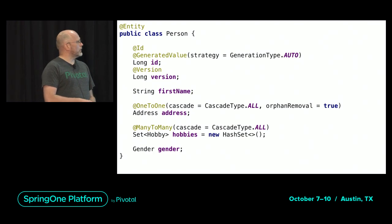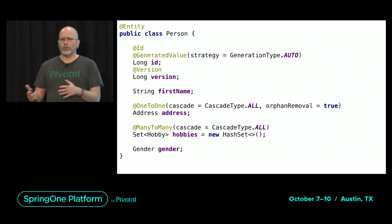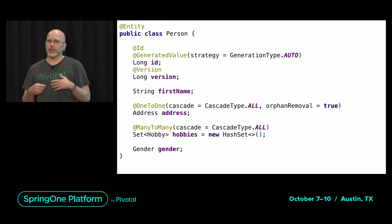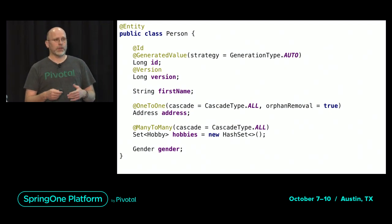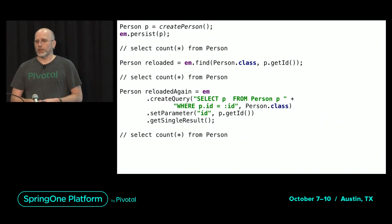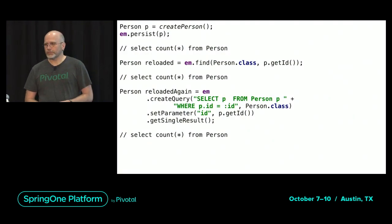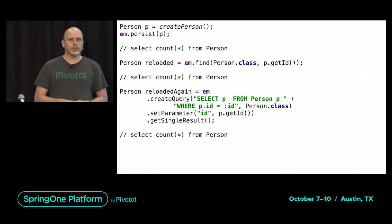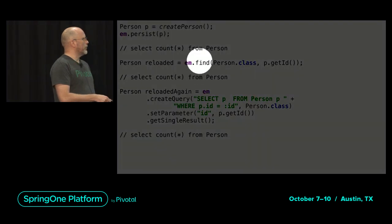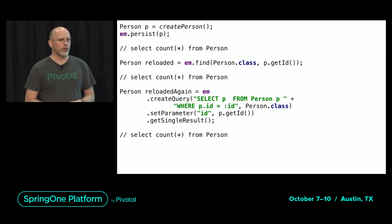Let's assume we have an entity where generation type AUTO for the ID depends on the database. For the following example, assume that the ID of the person gets set in the client — so when you create a person object, you set the ID. Code might look like this: you get an EntityManager, create a person, and call entityManager.persist(), which should save the person in the database. Then you can use a method like find() to get your person back out of the database, passing in the ID and the type of object you're looking for.